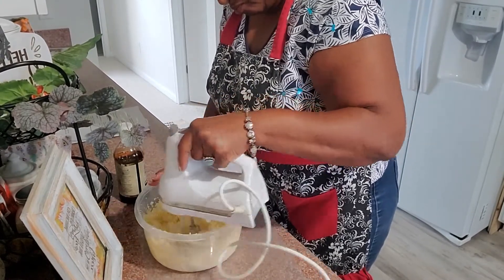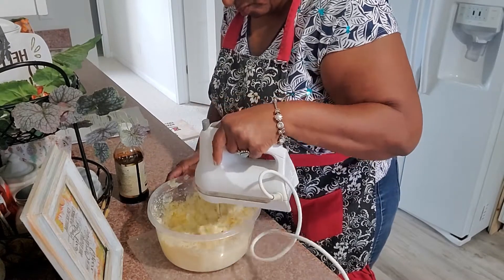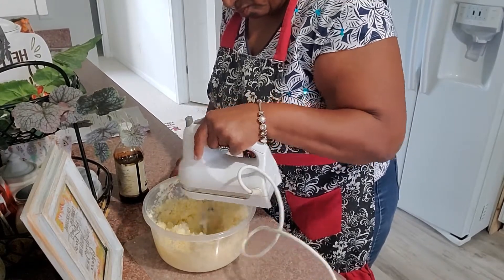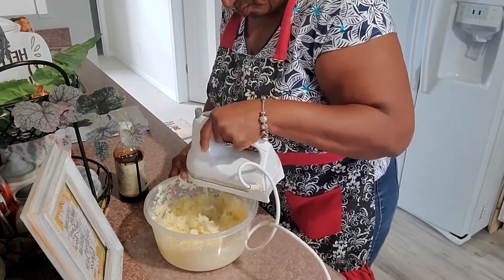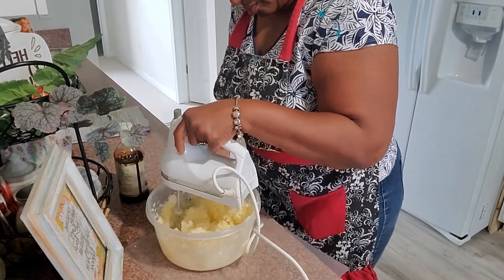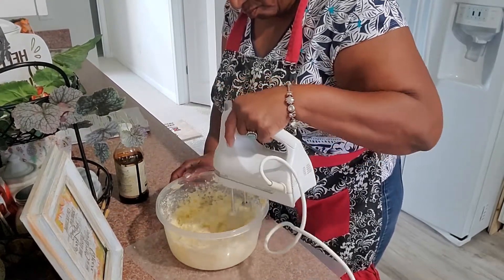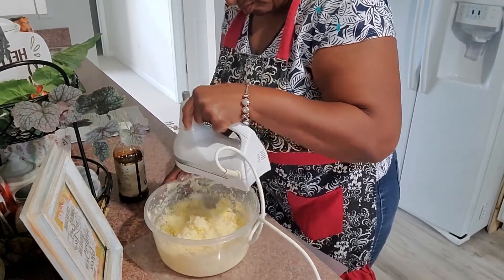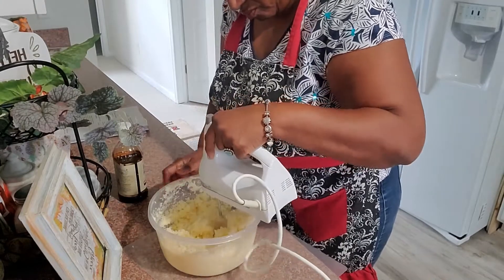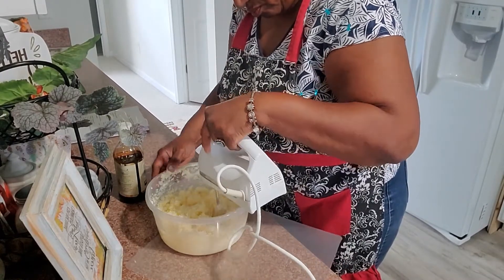Once it gets fluffy — and it does take a little while — you want it to look almost like whipped cream. I'm making sure I get all of the sugar. Because I put the butter in first, there probably isn't much sugar on the bottom, but we don't want any butter sitting there either. I'm turning the bowl as I go. If you get a lot on the sides that you can't scrape off with your beaters, you'll need a spatula to bring it back down.